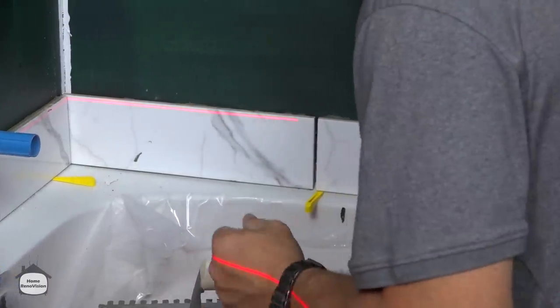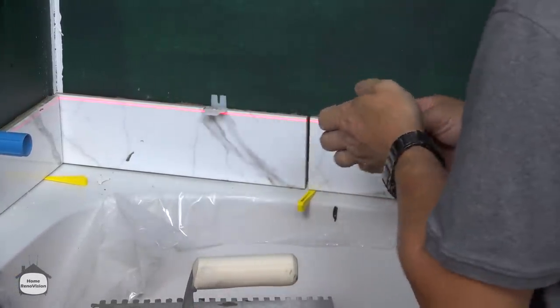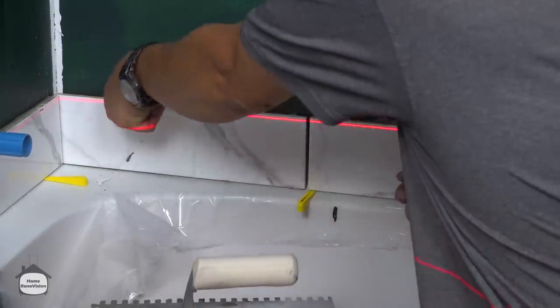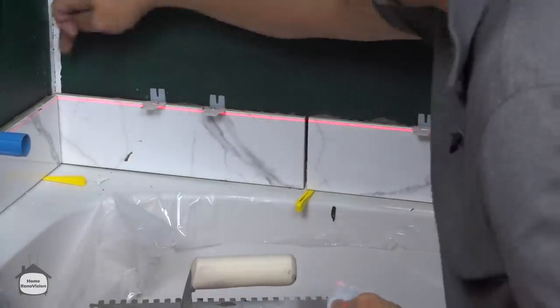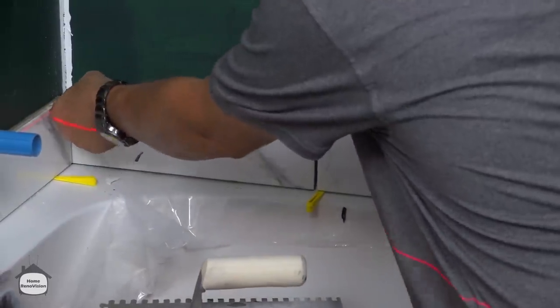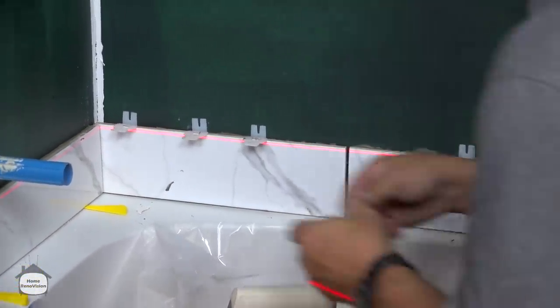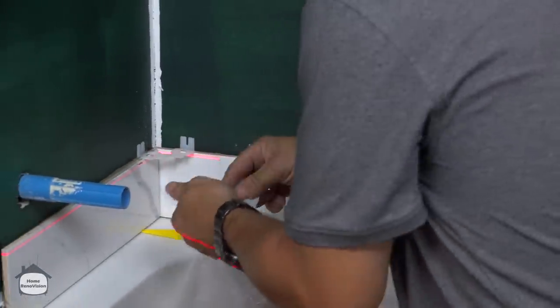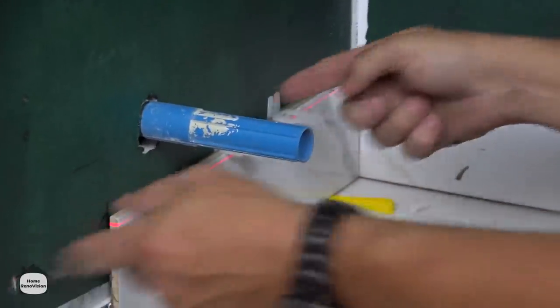I'm going to get our spacers in before we press it to the wall too tightly. Remember, because there's a half tile on the next row, you're going to need to put a spacer for the other side of that tile as well. Same thing here — this tile is going to be a half tile so it needs two, and then one more to pick up the full tile.